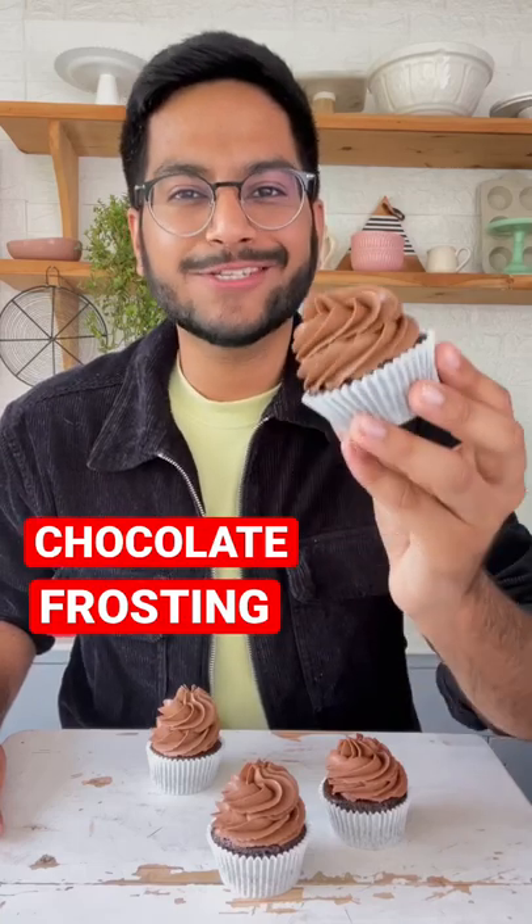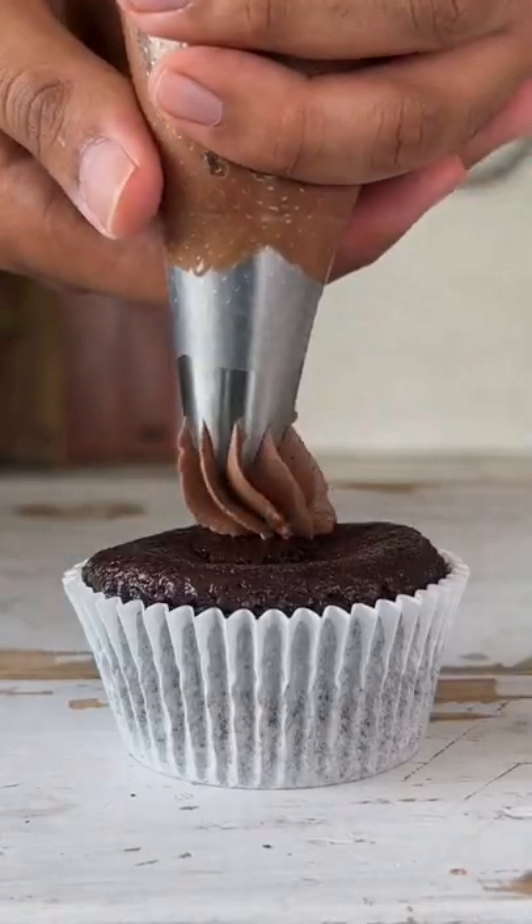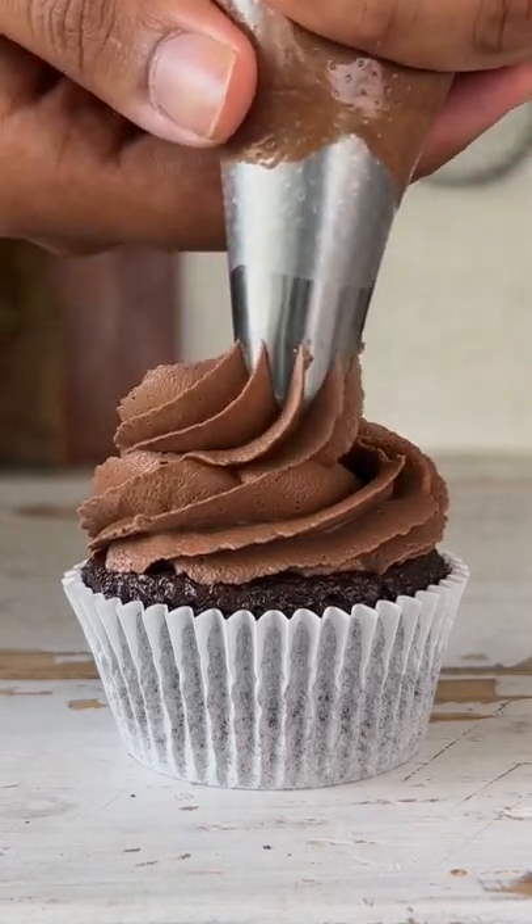Let's make a super smooth and quick chocolate buttercream frosting. It's perfect for piping, very stable and simple to make.